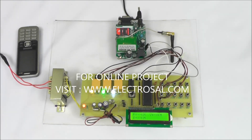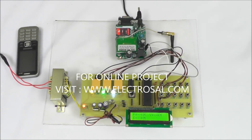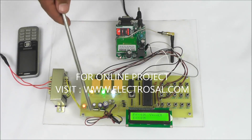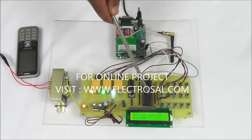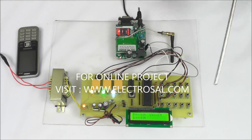This is model number 37, underground cable fault detector over GSM. First we will see the hardware: step-down transformer, voltage regulator circuit, main microcontroller, and LCD display.